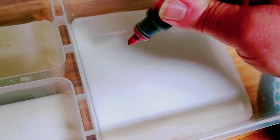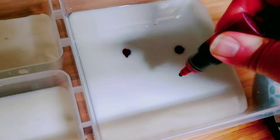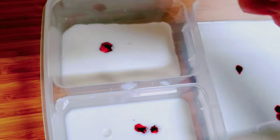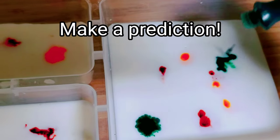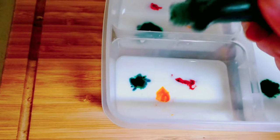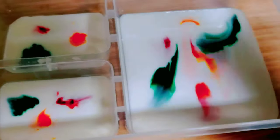Just enough to cover the bottom. Now dab a little bit of the food coloring in different places all over the surface of the milk. While I'm doing this, let's make some predictions — what do you think will happen when I add dishwashing liquid to the food coloring?